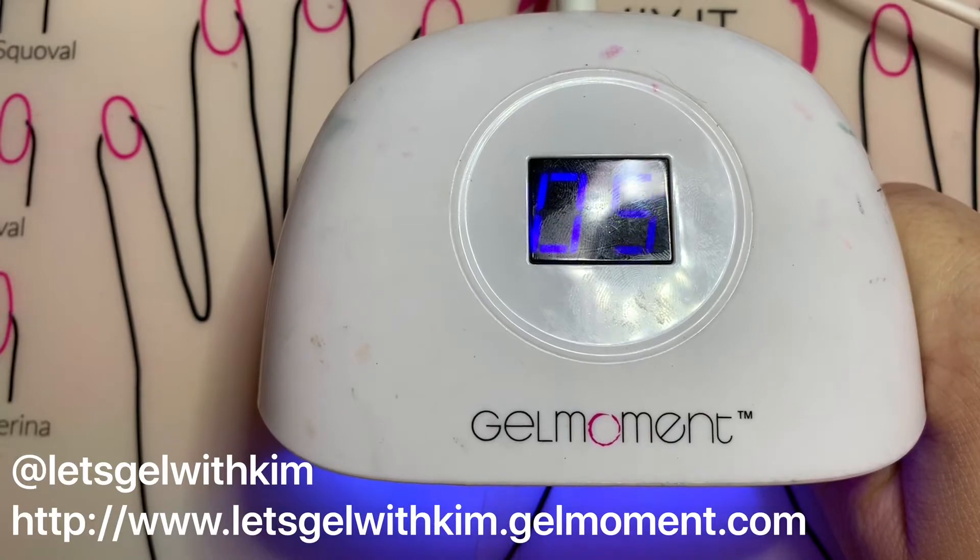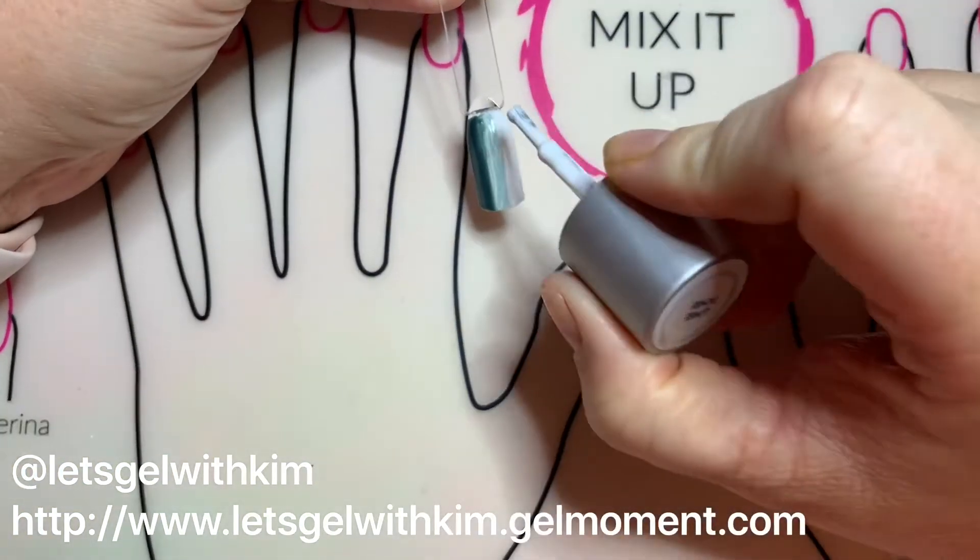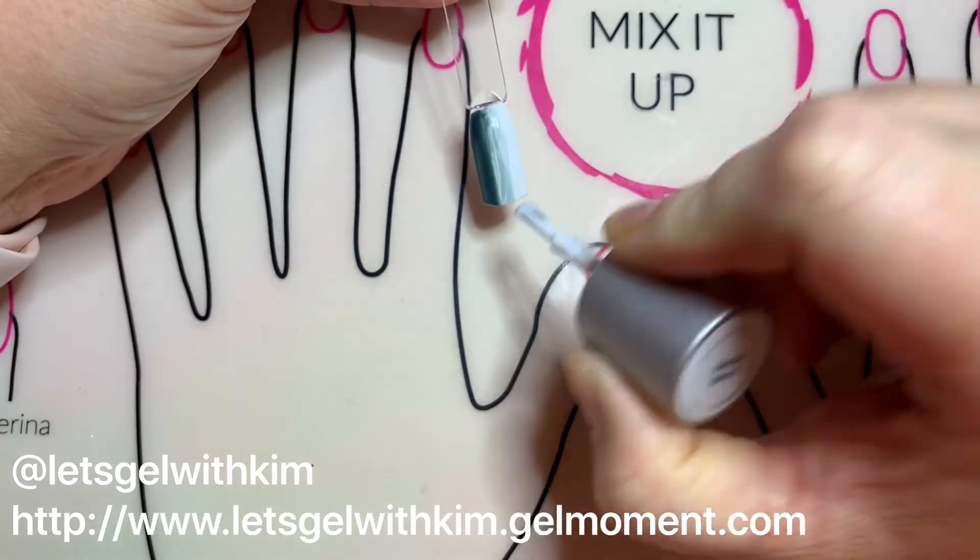Also note when mixing: if you happen to get polish on the opposite brush, just make sure you wipe it off with a nail cleanser pad before you put it back in the bottle.